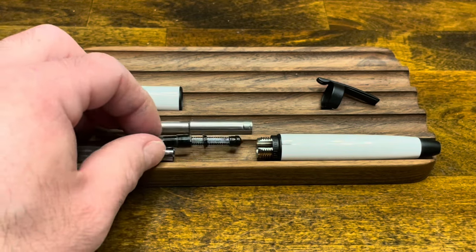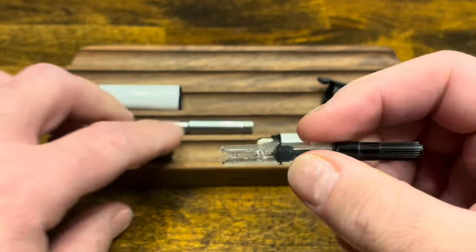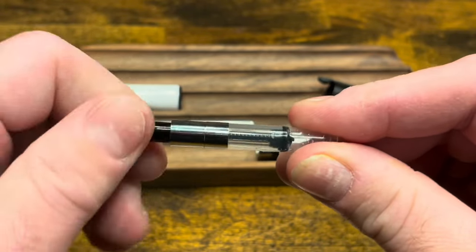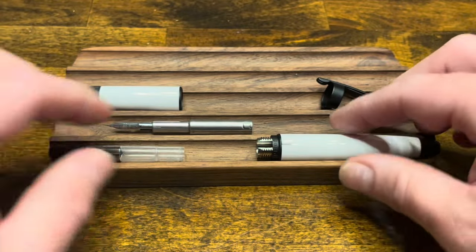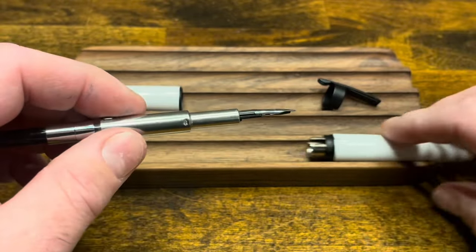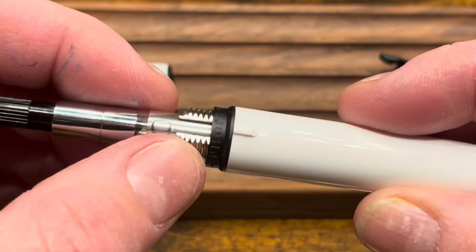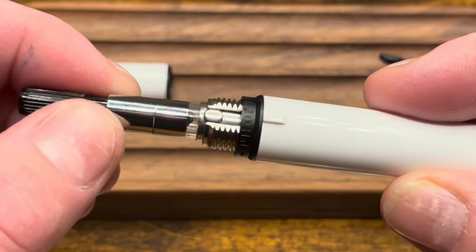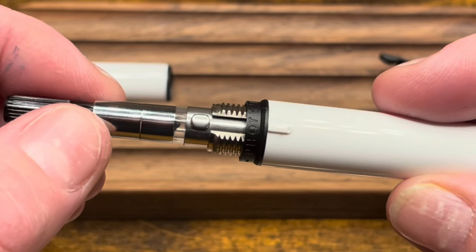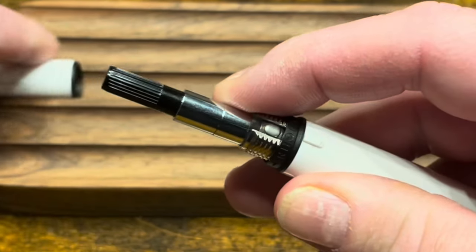To reassemble, start with the converter — grab the piston and sleeve, which slides right over, then screw down the metal sleeve onto the back. You now have a fully functional piston inside the converter. Push the converter onto the nib and feed unit, then insert that into the front barrel. On the back of the nib unit there is a little notch which lines up with a slot in the front barrel. Unfortunately, the spring is a little too stiff and holds the notch proud of that slot — an issue also seen on the A1 that the Vanishing Point does not have. Hold it in place and screw on the back barrel.